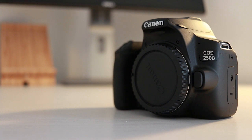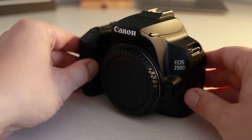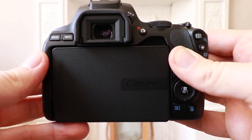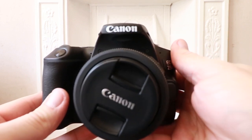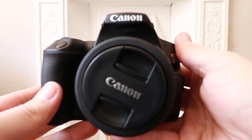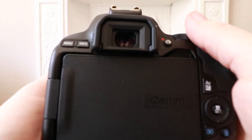I hope you've enjoyed this review on the Canon 250D. If you found it helpful, you can treat me to a coffee via the link in the description, or give the video a like. If you're new here, I'd love to invite you to subscribe to the channel so you'll be notified of future videos. Look out for the next video in the coming days, which will show you the best video settings to get the most out of this camera.